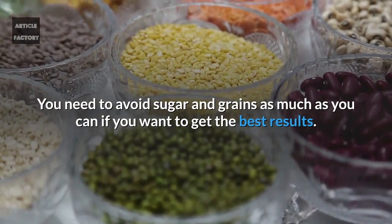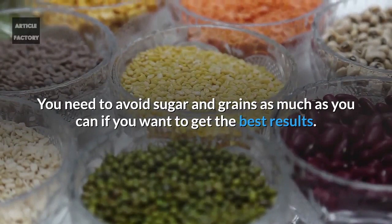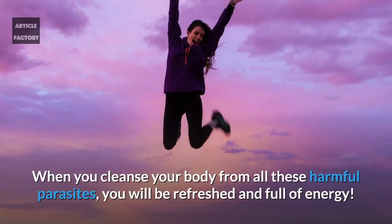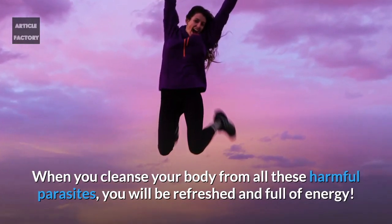You need to avoid sugar and grains as much as you can if you want to get the best results. When you cleanse your body from all these harmful parasites, you will feel refreshed and full of energy.